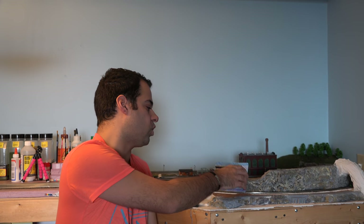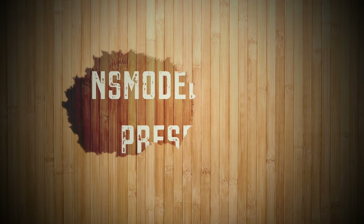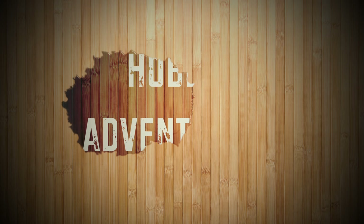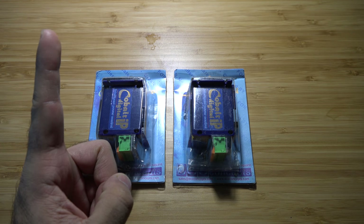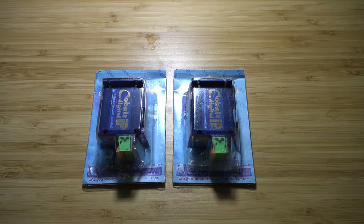Welcome back to another episode of Hobby Adventures. Today we are going to unbox the Cobalt IP Digital Point Motor from DCC Concepts. I have two Cobalt IP Digital Point Motors thanks to Rich, BN Railnut — I'll throw a link up over here — so let's get this unboxing going.